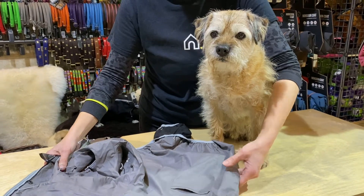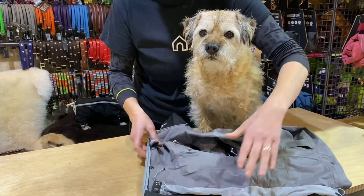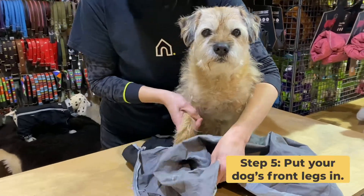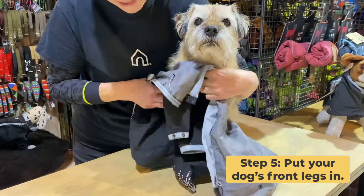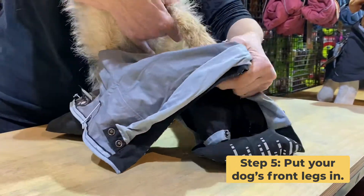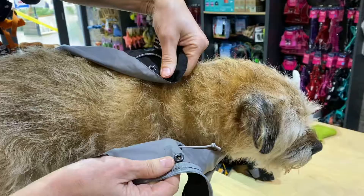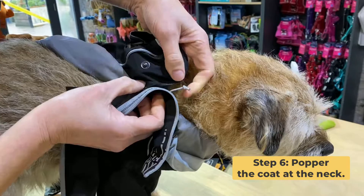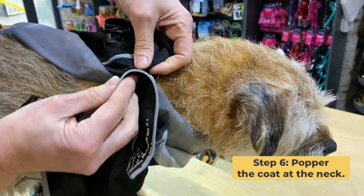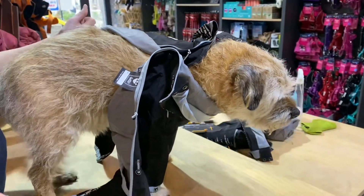Start with the front legs. Lay the jacket out in front of your dog and put one foot through at a time. Once you've got the front legs in, bring the coat up and you'll find a handy little popper to pop together, which will hold the coat in place while you put the back legs in.